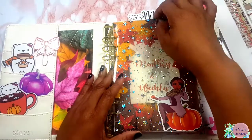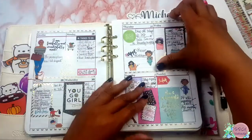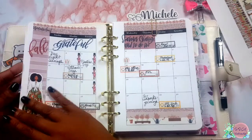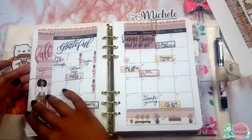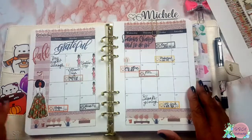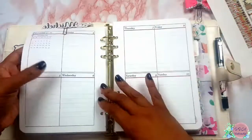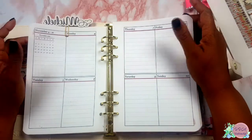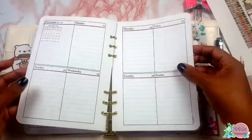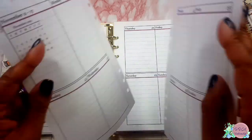We're going to be planning in my A5 for this week. This is my fall setup — I will try to link that video below. We're planning the layout for this week. I did my monthly layout and it looks so cute. For this week we're doing the 11th through the 17th. Last week was a struggle for me — I didn't get to do the layout. It was more of a restful week.